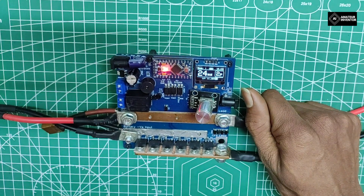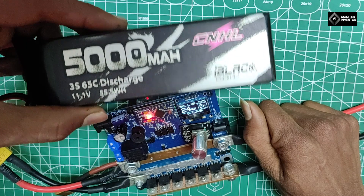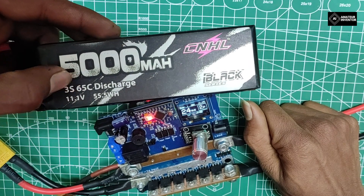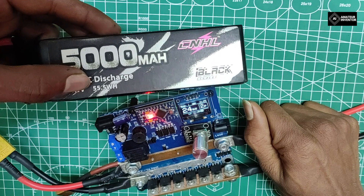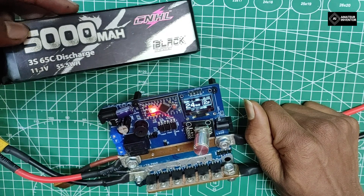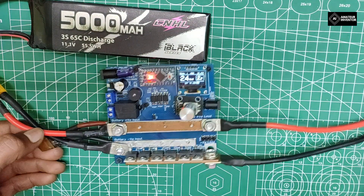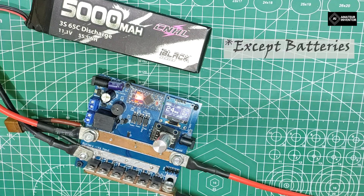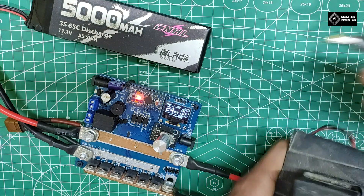Enough listing out the features, let's now test them in action. You will need a battery of 5000mAh or 6000mAh with at least 60C discharge rating. You could also use an automotive battery capable of delivering more than 500A for a good weld. If you purchase this from me, you will get everything you need for your first weld at $100 excluding shipping. For now I will be using this crude foot switch for testing.